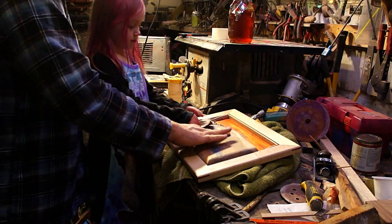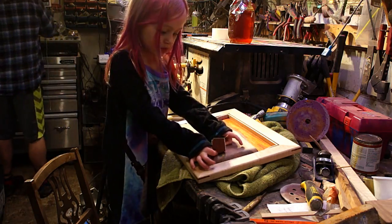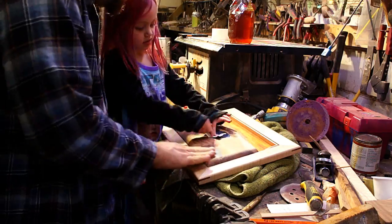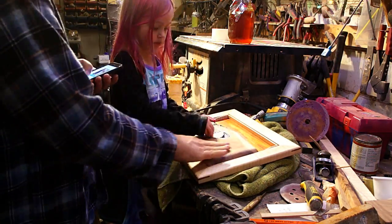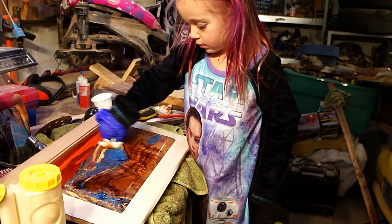For the final finish to bring out that really super glossy look I went up to 600 grit and then I used that butcher block oil mixed 50-50 with a high gloss polyurethane. That really seemed to bring out the shine and give it a nice thick layer so you could really see all the grain.